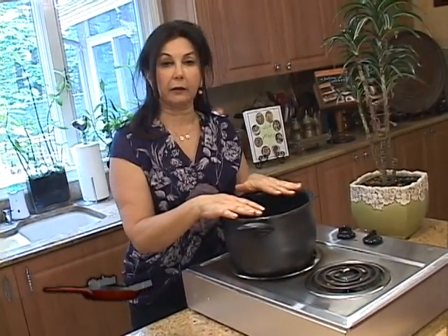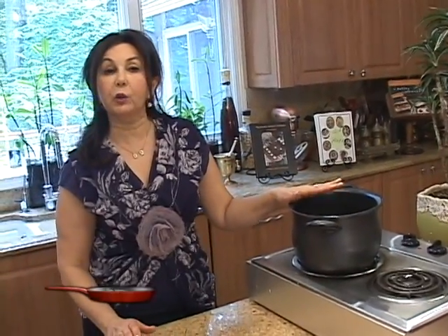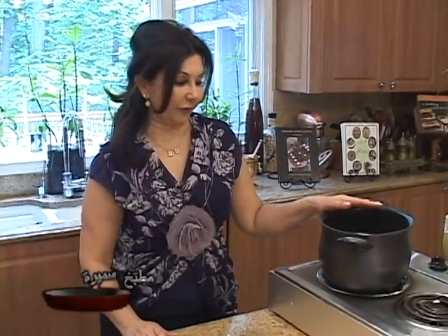I have some water in the pot and we're going to bring the potatoes to boil. We cook it for about 15 to 20 minutes until nice and soft.